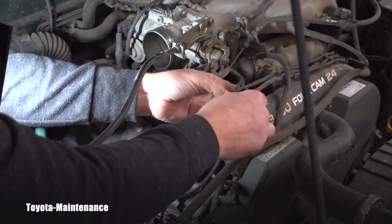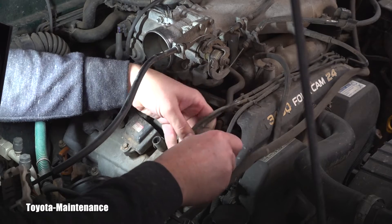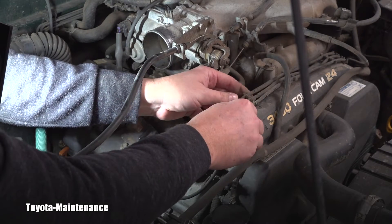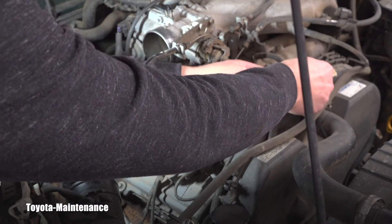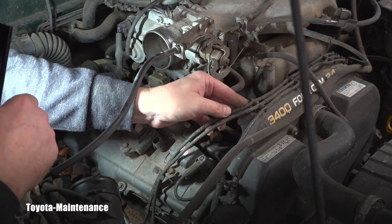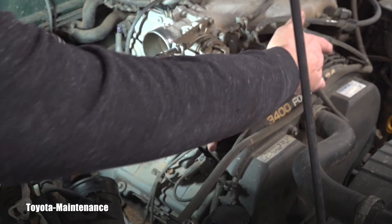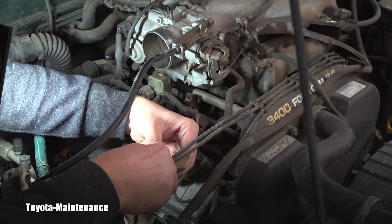I'm assuming whoever did the valve covers is the person who did this. Now you can hopefully start to see what I meant — they should all be nicely going together here. There are holders for this purpose. Surprisingly the clips are not broken — they break a lot, but these are not. The person just failed to click them in nicely. Listen — you hear that click? This keeps the cable separate so the high current spark won't bleed through the insulation and cause misfires. That's the purpose of it.